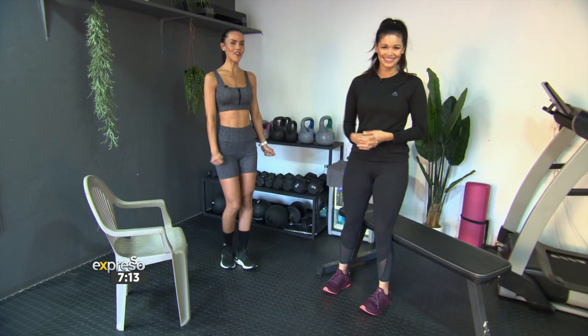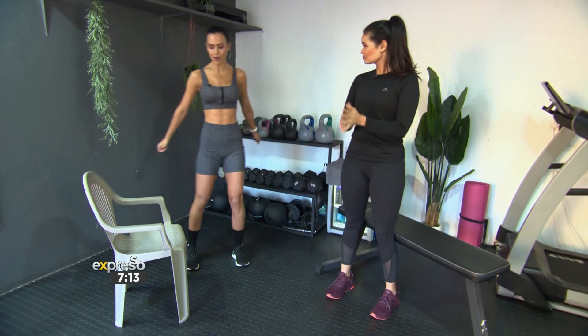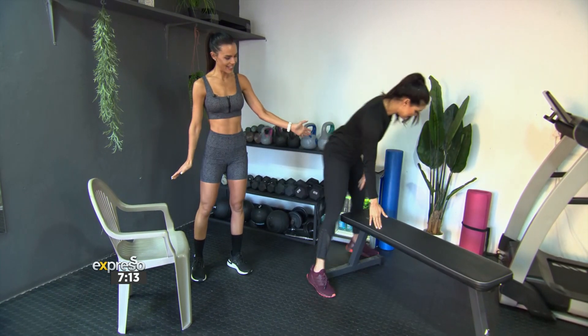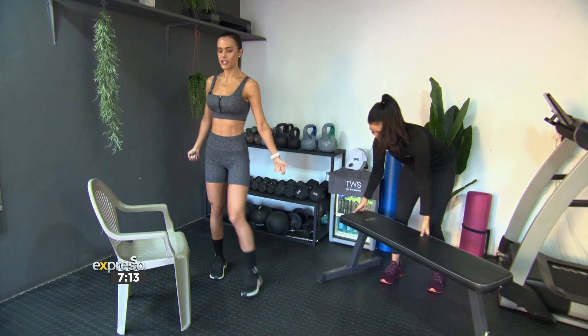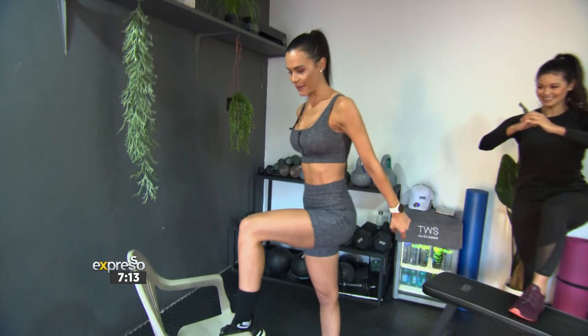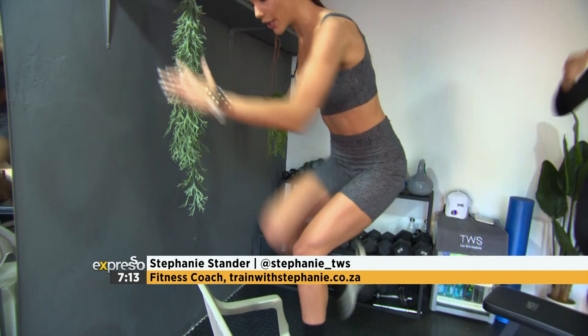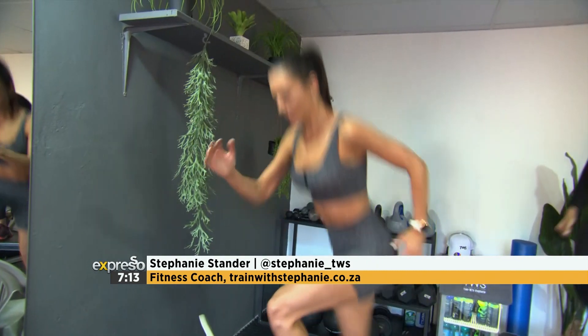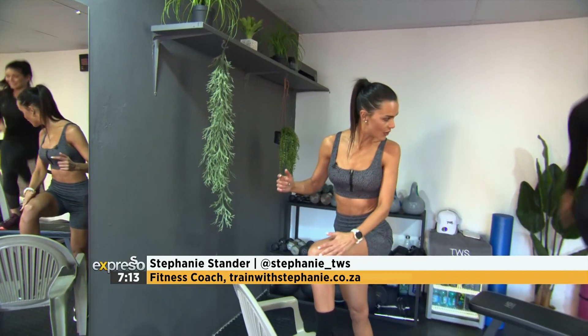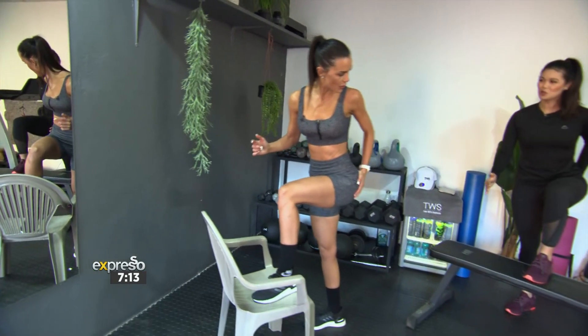Yes. So we're going to start off — let's get warm. We're going to do a chair step-up, so that's why I have a chair. I'm going to use the bench — a normal bench. So what we're going to do is you're going to put one of your legs on the chair. Make sure the chair is stable. And then we're just going to bring the other leg up, and you're going to go up, up. And you're just going to keep that movement going. You'll feel it burning in your quad and in your glutes.